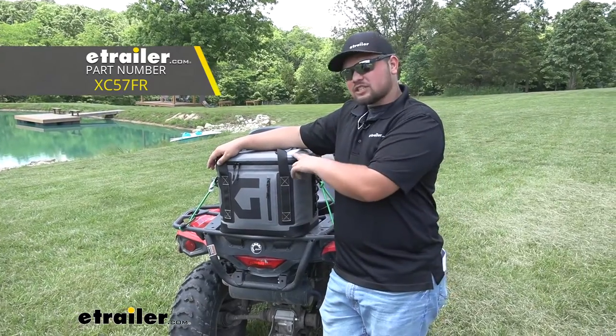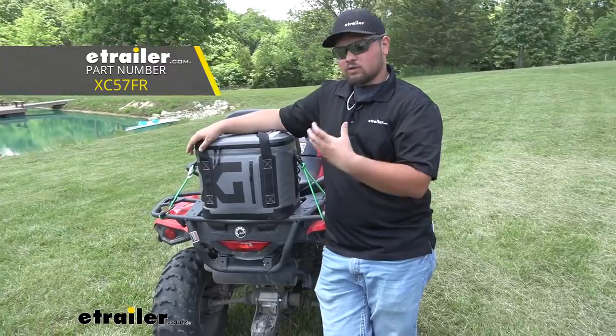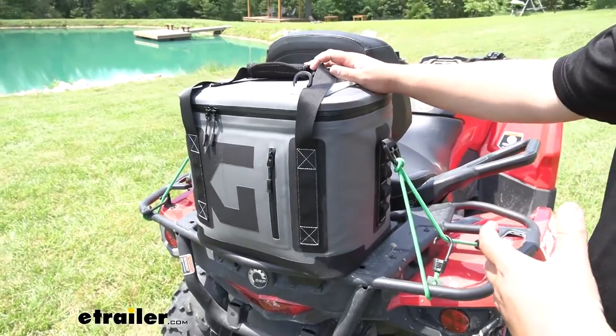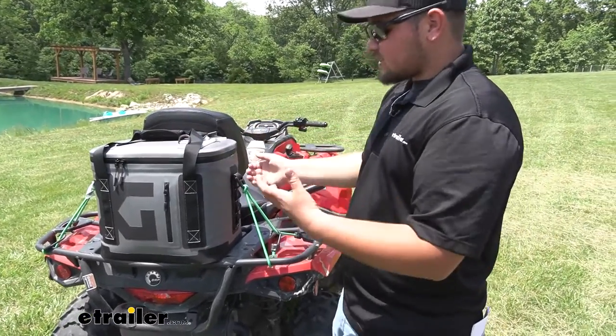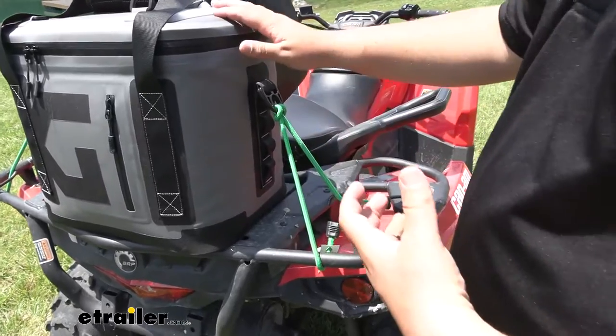Today we're going to be checking out the XG Cargo Icebox Cooler. This cooler is pretty cool — it's very rugged, and there's a lot of different ways to use it. This is going to be a really good cooler for you guys using it out on the job site, or maybe you have property and a four-wheeler. You're traveling around all day and you want to keep some drinks with you, and you'll just have to tie it down at the back.